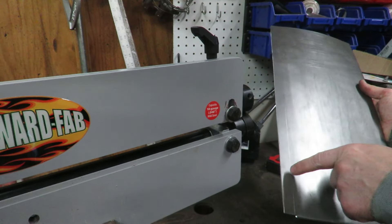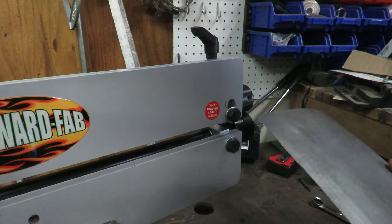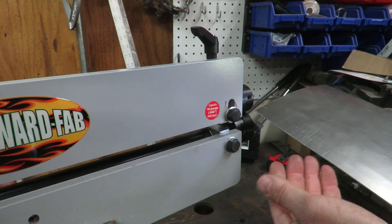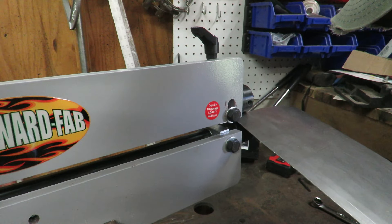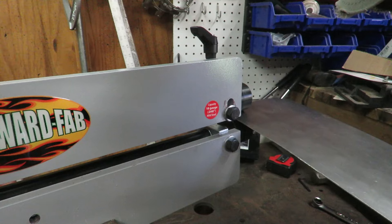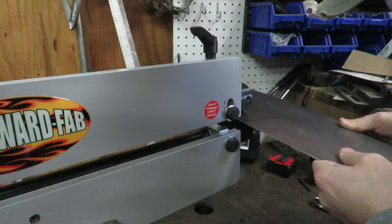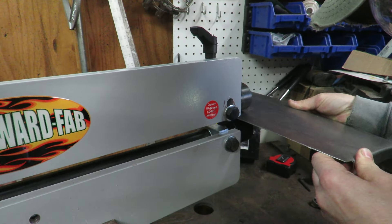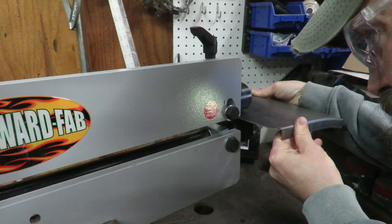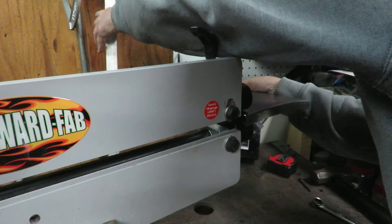I've got my sheet metal here and I've got my line laid out for where I need to do that offset. I pulled out the bead roller and we are going to get this side lowered behind so that it'll tuck up behind the panel that's actually out there in the car. We'll see how well this goes. This is not going to work right now — I think I need to cut it off right here and that should be fine.